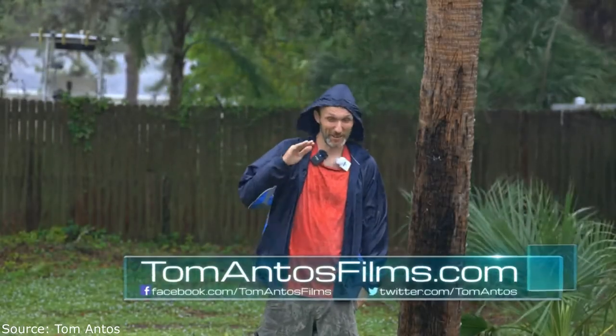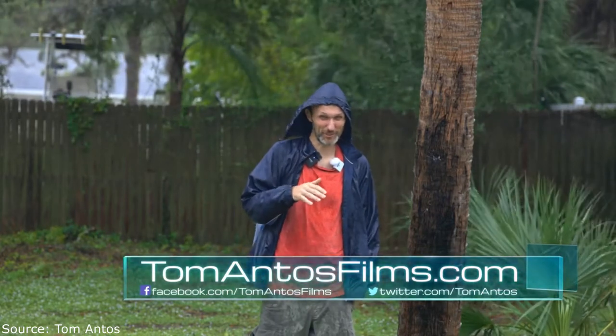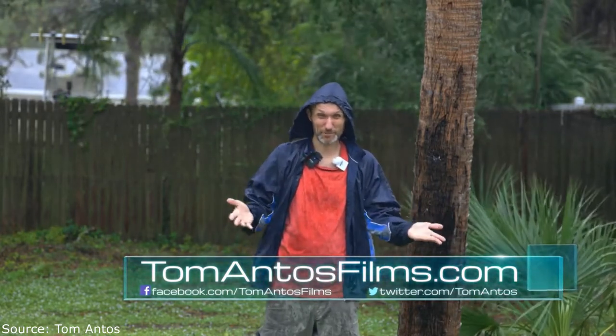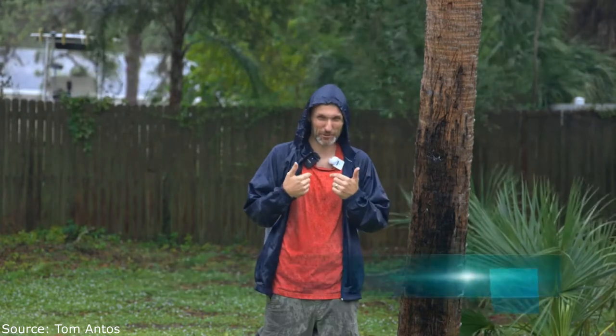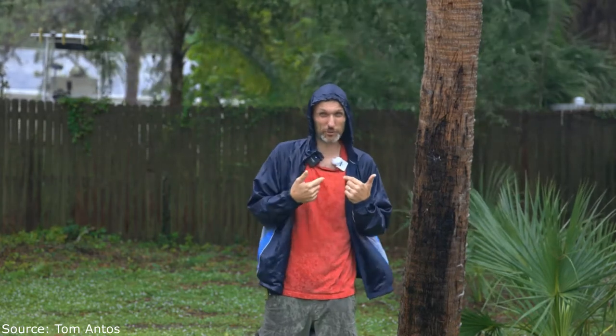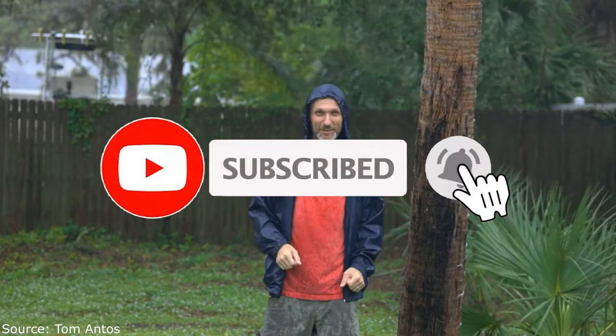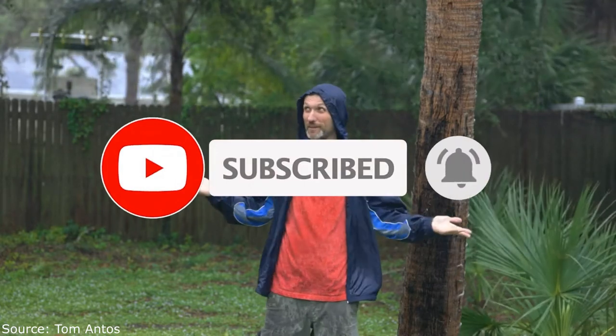Hi guys. As you can see I'm outside in probably the least favorable weather conditions, and that's because today is my free day to be able to test this cool new microphone from Synco. I'm going to test it out alongside the Rode Wireless Go simply because they're so similar to each other. Stay tuned for hopefully a good, informational, and maybe even entertaining video.